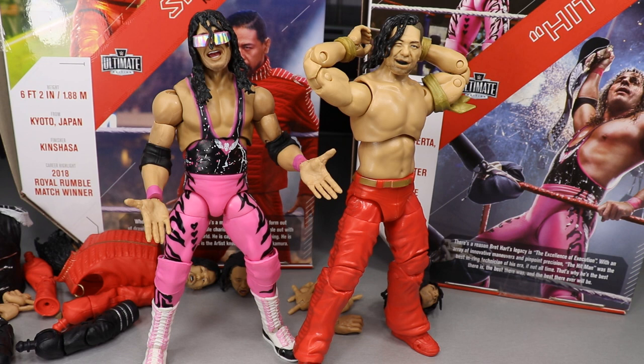As far as Ultimate Edition figures go, I still think Ronda Rousey is the best thus far — ranking her number one, Bret Hart at number two, Shinsuke Nakamura at number three, and Ultimate Warrior ultimately at number four.